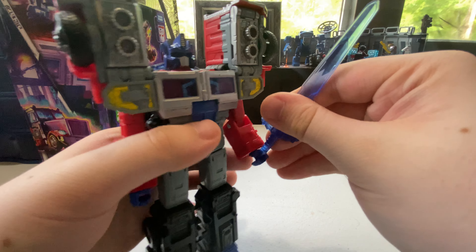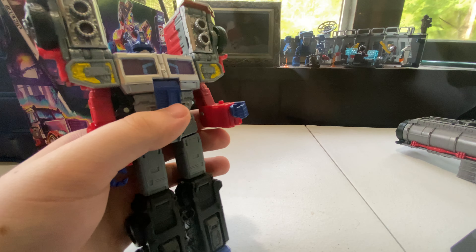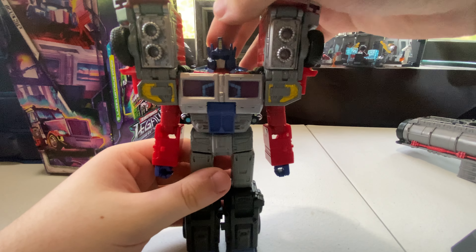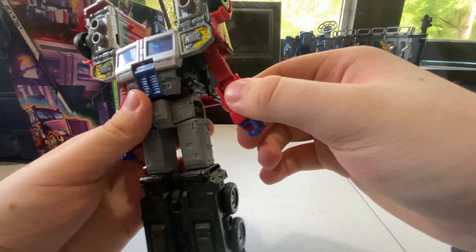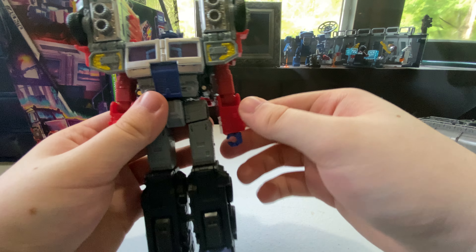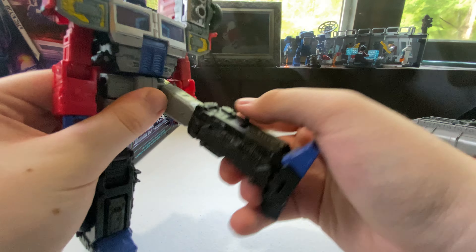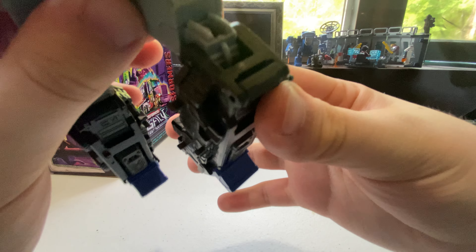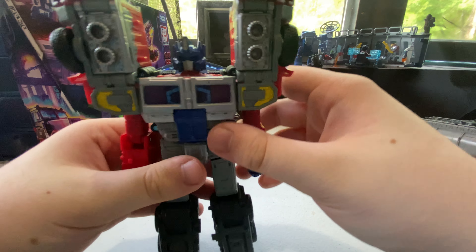He can hold his weapons. For articulation: his head can move up, down, left and right, though mine is very stiff. Arms go in and out and up and down, with an elbow bend, bicep swivel, and wrist rotation. You also get a high kick, back kick, knee bend, and a pivot — and that's about it for articulation.